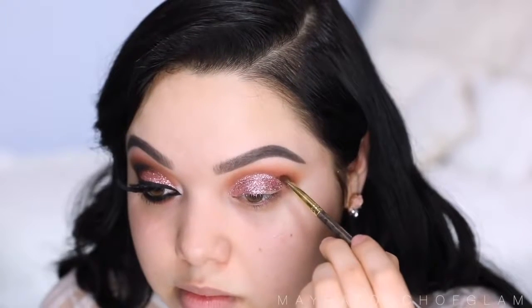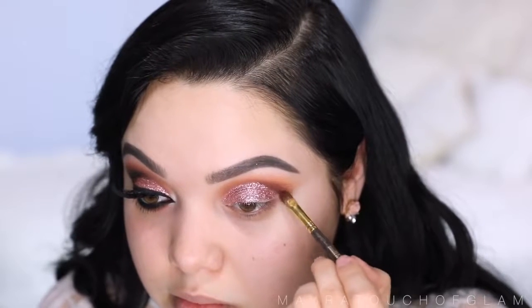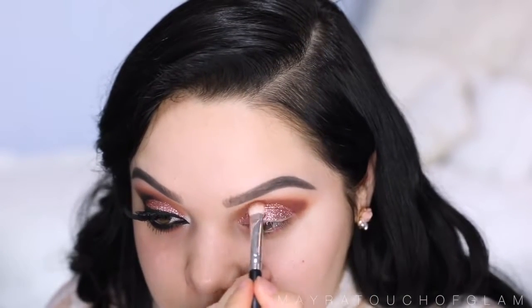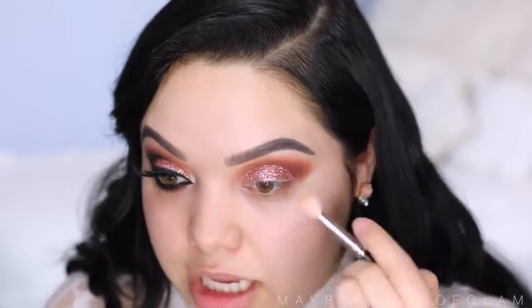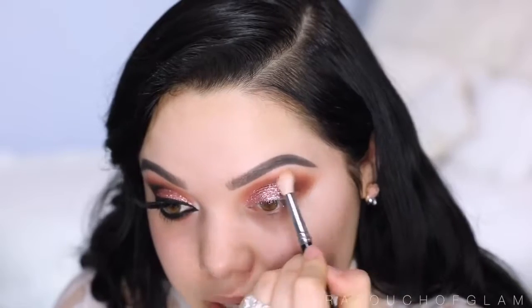Now I'm gonna start deepening up the crease. The first color I'm gonna take is Cherry Cola, also from Makeup Geek, and the next color is Americano. I'm gonna mix these two and pop them right on the outer V of the eye using my Sigma E53 brush. Then I'm gonna take Cocoa Bear one more time and go right above that. I'm gonna take my first transition brush and blend out the edges.